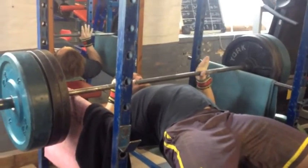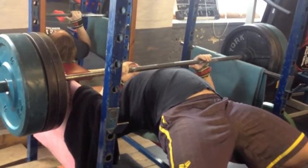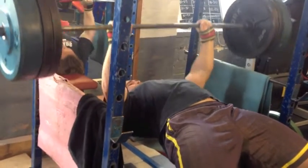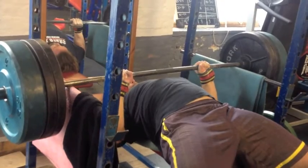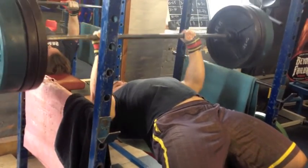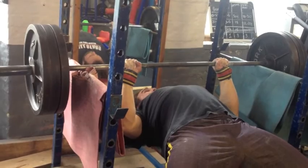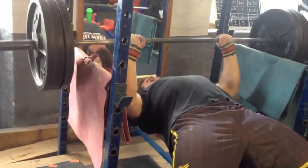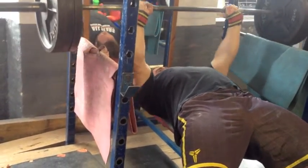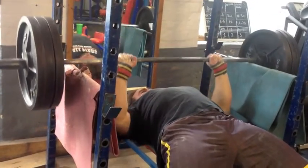These were rack presses followed by end-range rack presses. I got to 160 this week — this felt really good for four sets of four. These were followed by end-range rack presses where I got 170 for three sets of four. I kept the reps basically the same as last week but added weight, and I feel like my bench is the thing which has done best out of anything this week.